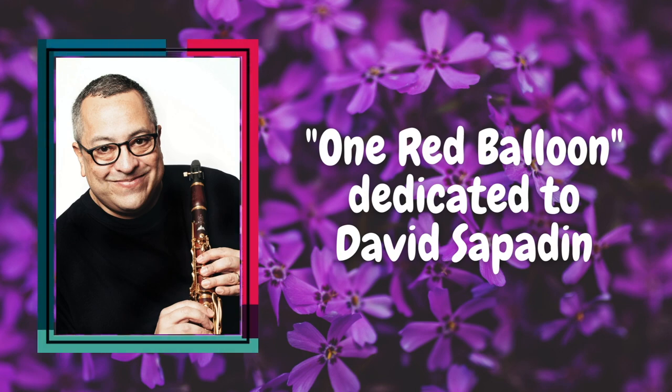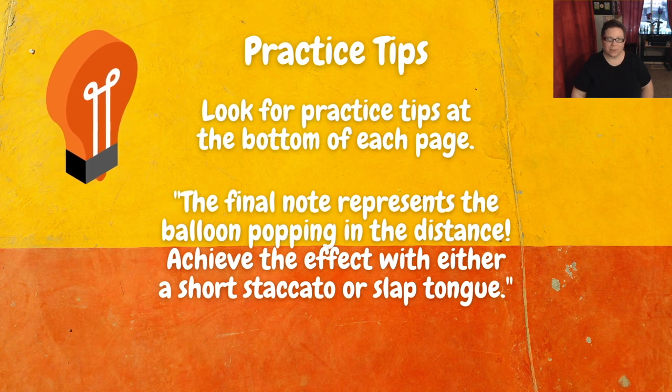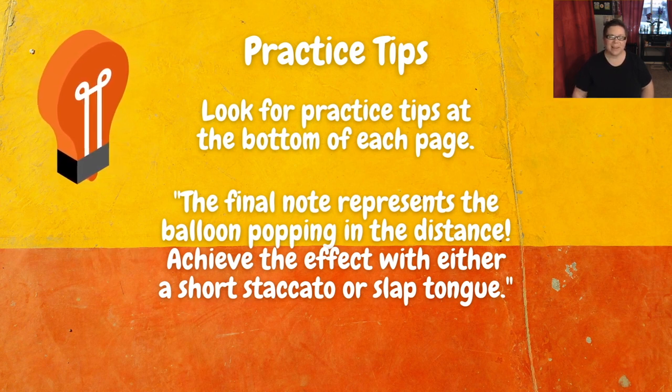Let's take a look at the music. At the bottom of each page you'll find one or two practice tips. For this one we have: the final note represents the balloon popping in the distance. So we can achieve that effect with either a really short staccato — like a dry staccato — or a slap tongue if you can do a slap tongue.